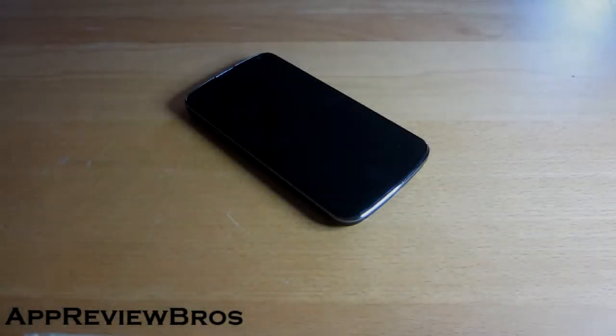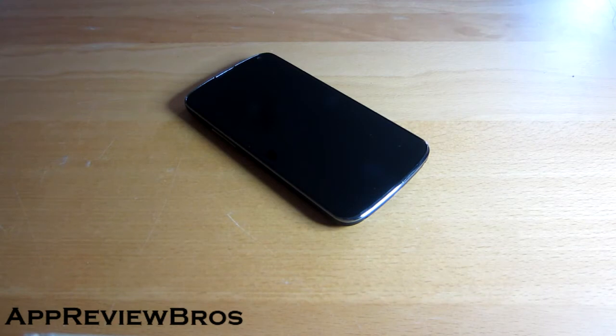Hey guys, today I want to show you an application called Gravity Screen Off, which is created by Plexnor. It is a really helpful application, especially if you're tired of switching on and off your device all the time by pushing the hard buttons in your phone. You know what I'm talking about, right? Check it out!